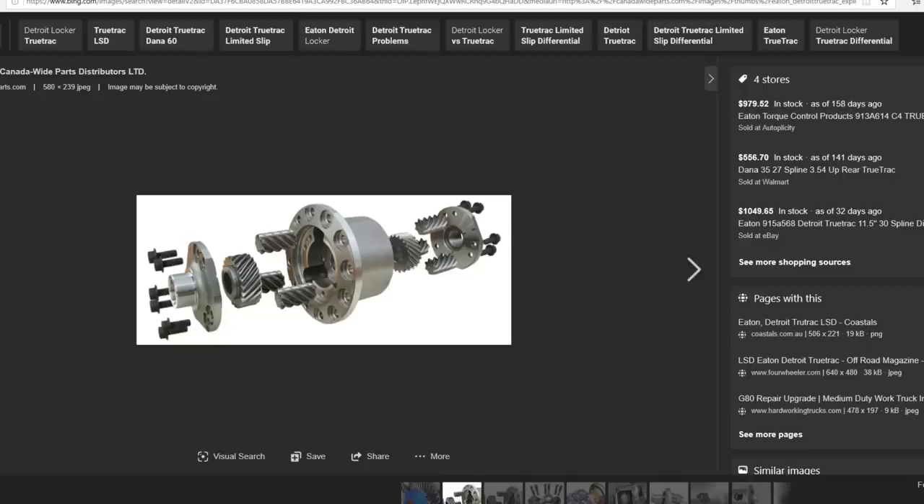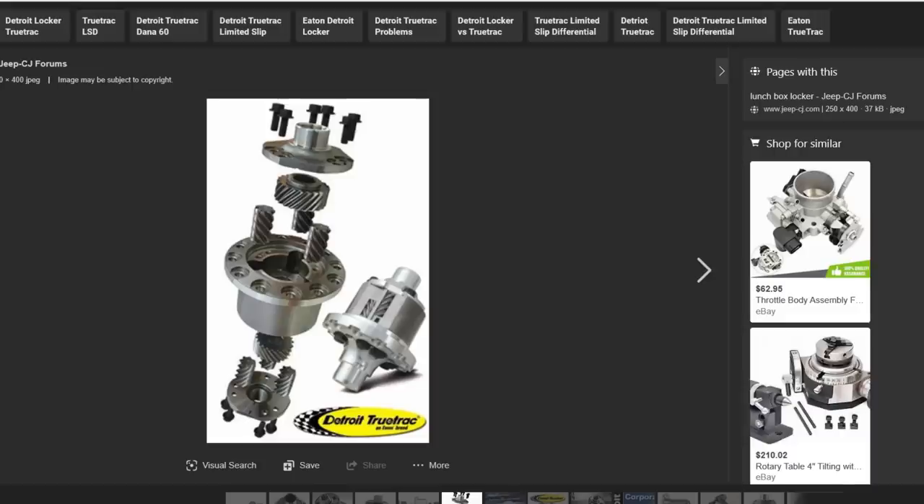The second style limited slip is my personal favorite — the torsen style — and this works really well. Detroit TrueTracks fall into this category, and I had a set on my TJ for years. They're good up to about a 35, and then I think the performance degrades pretty quickly after that. My experience was they were awesome off-road on a 35, but whenever I got into rocks, you'd notice one side would spin way faster than the other, and in some extreme cases it would act like an open differential. If you have an automatic, you can just tap the brake and it will help these out a ton. But I have a manual, so I decided to upgrade to full-blown lockers once I got past 35, just so I didn't have to worry about tapping brakes while trying to go up serious obstacles.